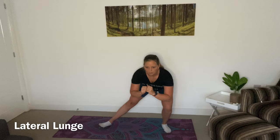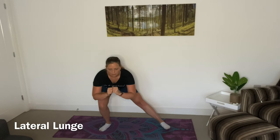Then we're going to bend laterally over one leg. The key thing here is you want the weight to go into the heel, so it wants to feel like a squat, not just that you're hinging forward with the torso.